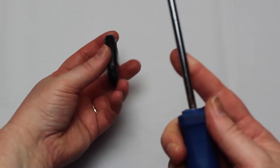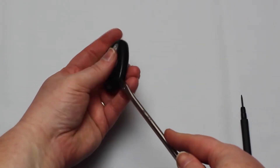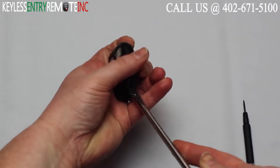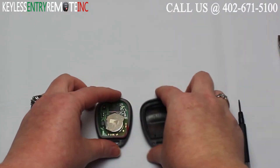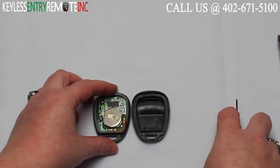To open this key fob all you will need is a screwdriver. Simply insert the screwdriver in the notch at the bottom of the key fob and twist. Once you get the key fob apart you'll see the battery is located here.